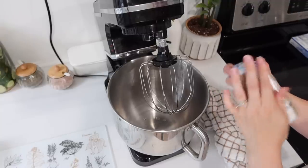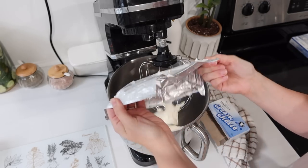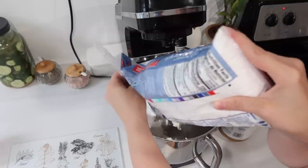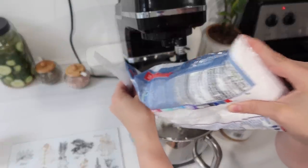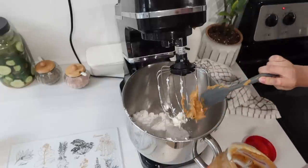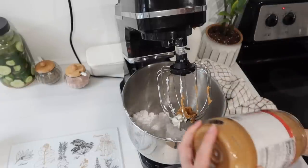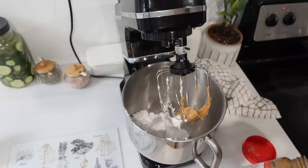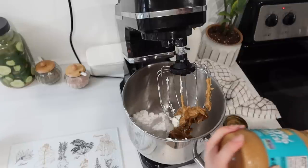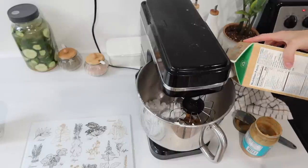I mentioned that peanut butter frosting, and that is what we're diving into here. I'm starting out with some cream cheese — I didn't follow a recipe this time, I just kind of dumped and went, and it ended up being really rich peanut butter. Next time I'm definitely going to go back to my peanut butter recipe and follow it better. I just added some cream cheese, some creamy peanut butter, and some powdered sugar, whipped that all together, and then topped the cake with it.